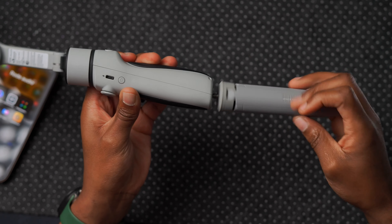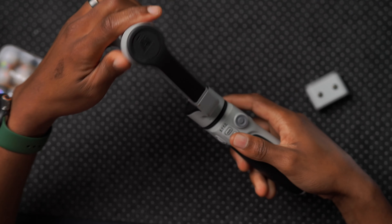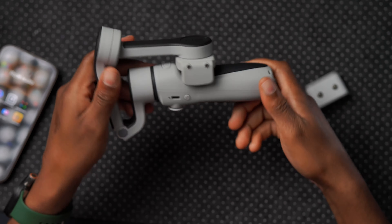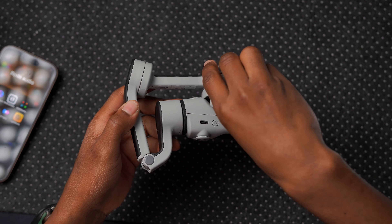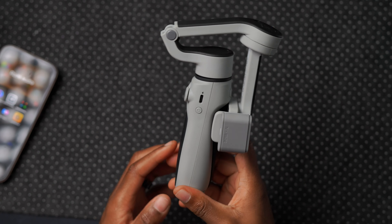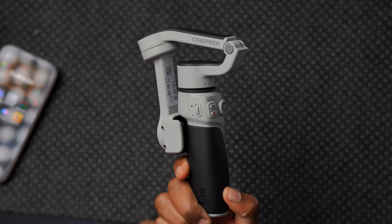In summary, the CQ5 gimbal by Zion is very portable and fits in most bags and pockets. You fold it up, attach the AI tracker when needed, unfold it, and you're ready to shoot stable footage.